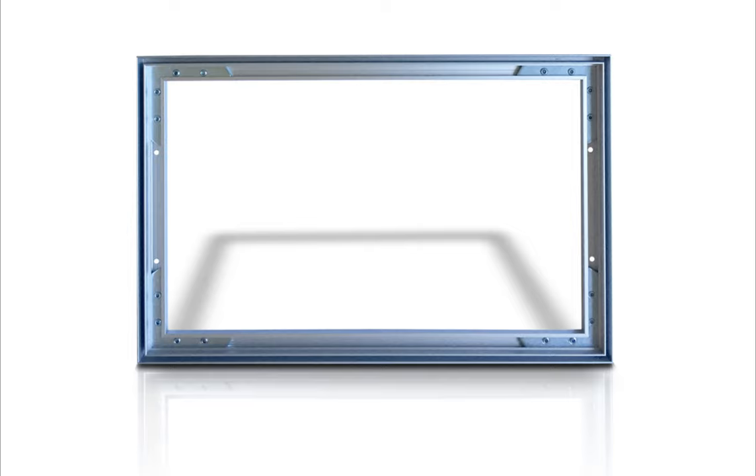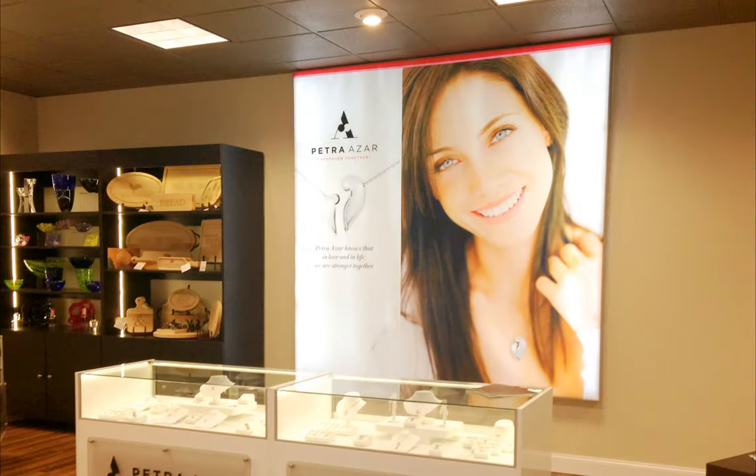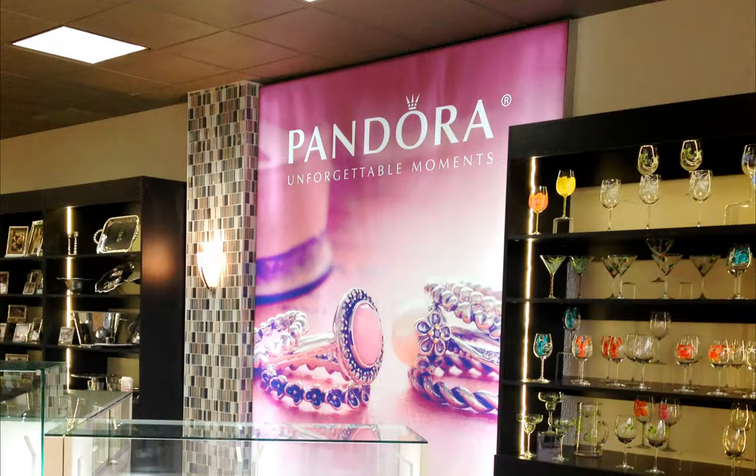Choose between our standard aluminum finish or upgrade to a black powder coated frame. Other frame colors are possible, as well as other custom builds like LED light boxes. Just ask us for a custom quote.